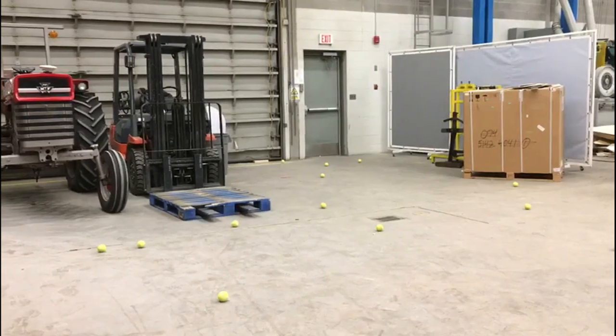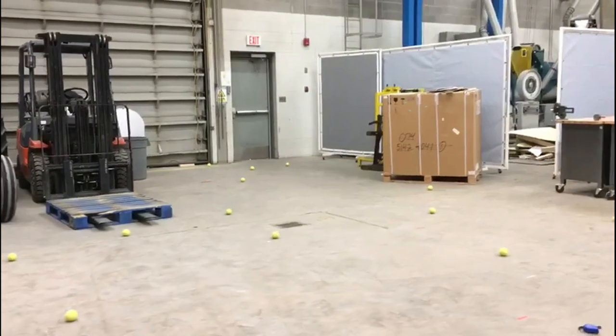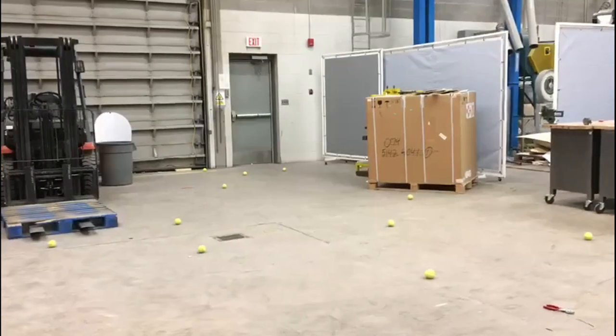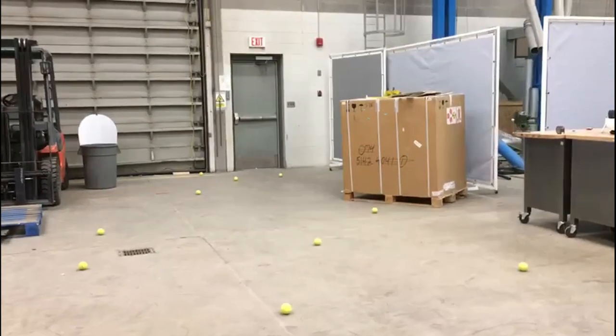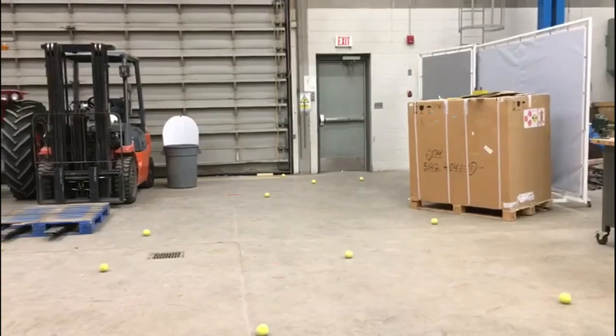Each day, dozens of tennis balls congregate in the Hardy Lab, littering our beautiful engineering habitat. Many hours have been wasted in the effort to manually collect these balls. Our group has been tasked with building a device capable of launching these balls into a collection bin to help Mike Miller spend less time dealing with this pesky problem.